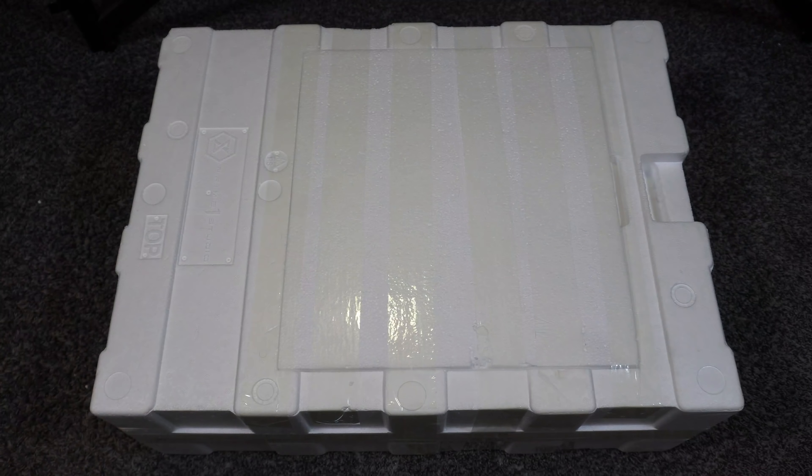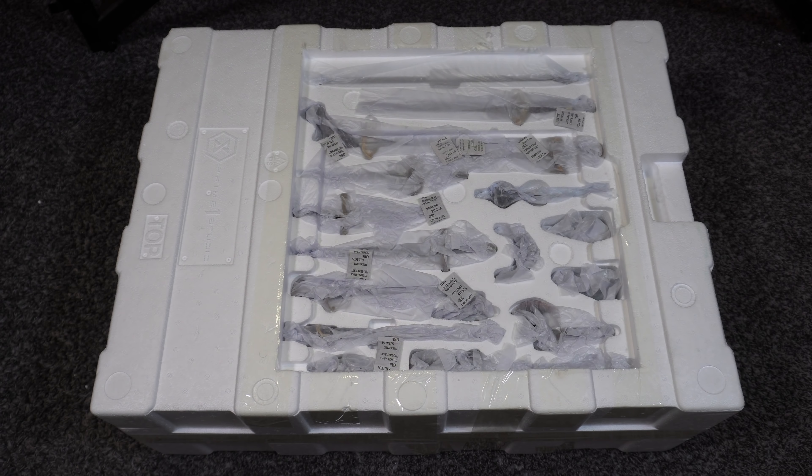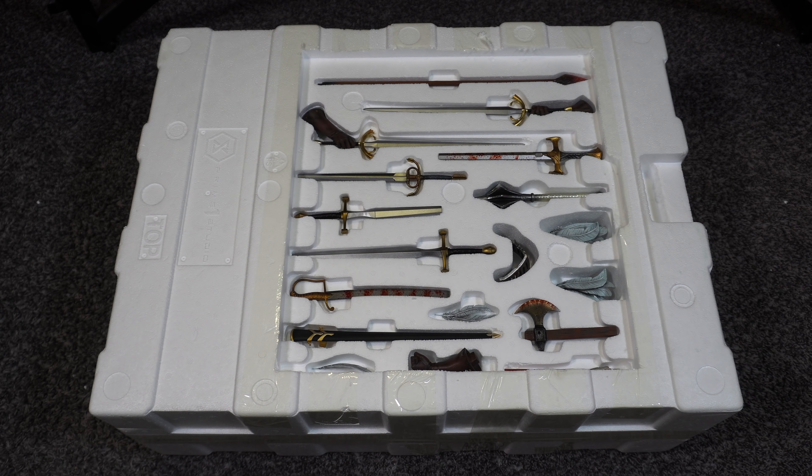On the top of the box there's a compartment as well. Removing the paper, you can see there are a ton of pieces here — lots of swords as you can see. Let's start taking a look at these pieces one at a time.